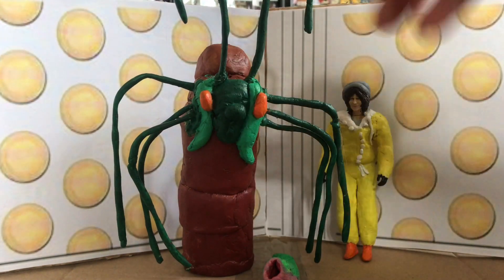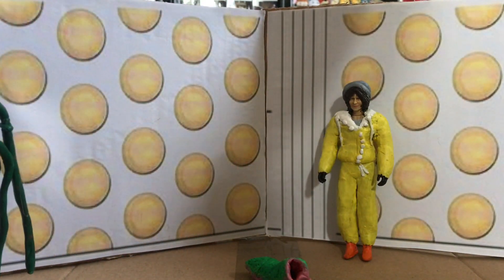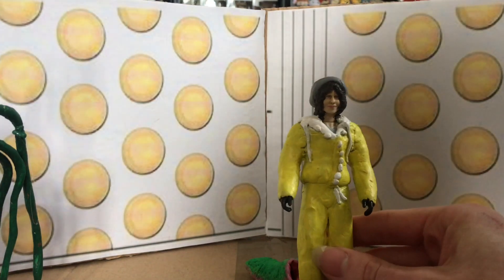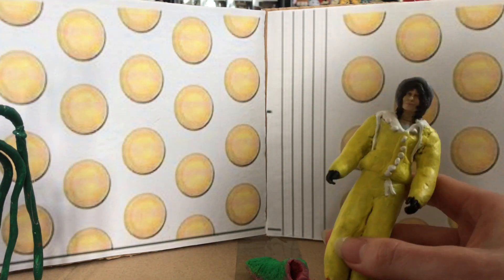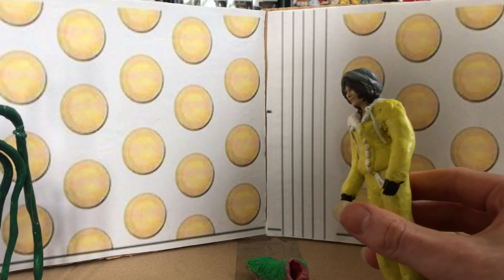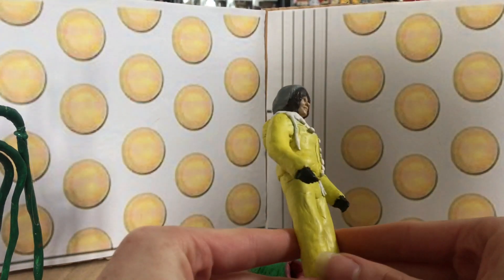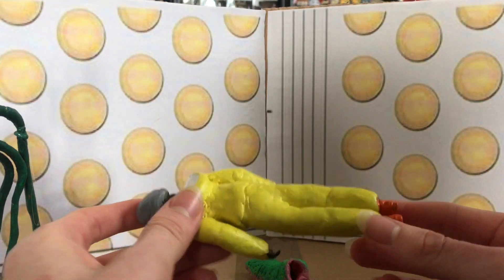I'm going to be mainly talking about this figure, but before I do I just want to have a quick look at some of the other figures I've made here. This is a custom classic Sarah Jane Smith from the Sontaran Experiment mainly, but she does appear right at the end of the Arc in Space as I mentioned earlier.